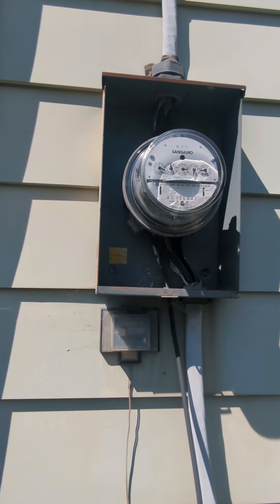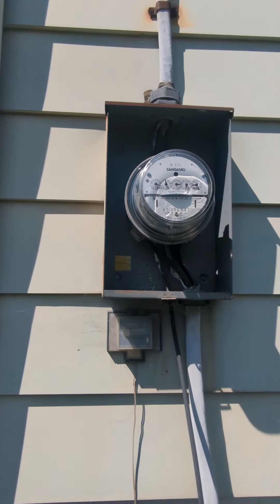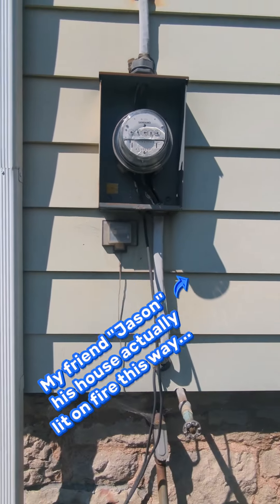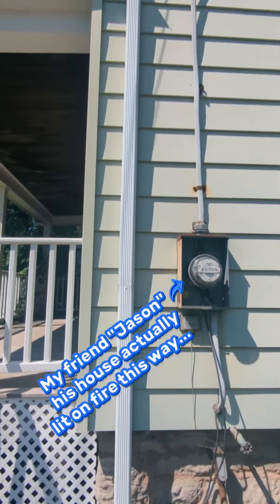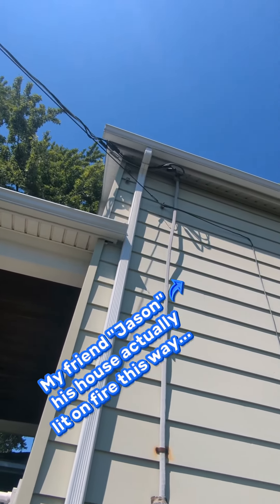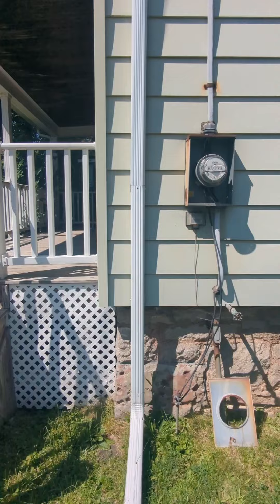It creates multiple paths for your neutral to flow through ground and can create a lot of problems. If your neutral goes bad you can start arcing through your ground, and if that goes bad you can start arcing through the siding — all sorts of stuff can get dangerous doing it that way.